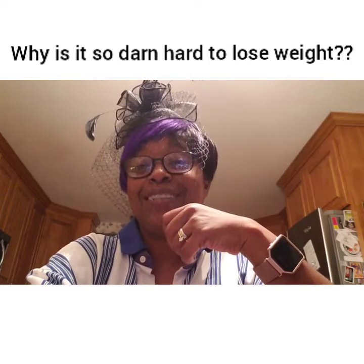I'm gonna have to put this down today because it's a serious topic. Now, episode 2: why is it so darn hard to lose weight?